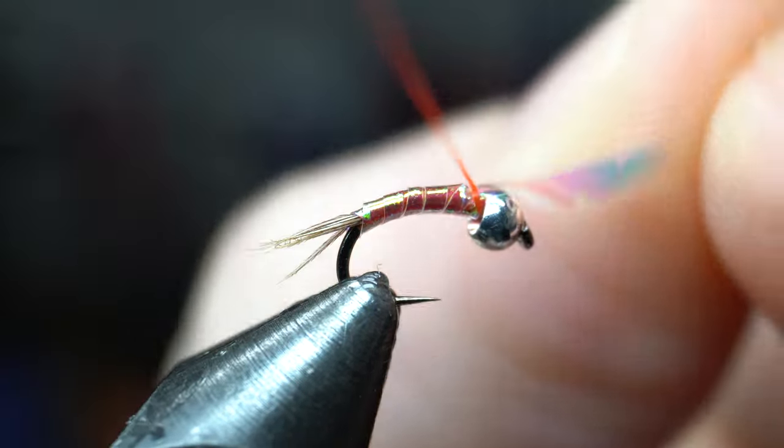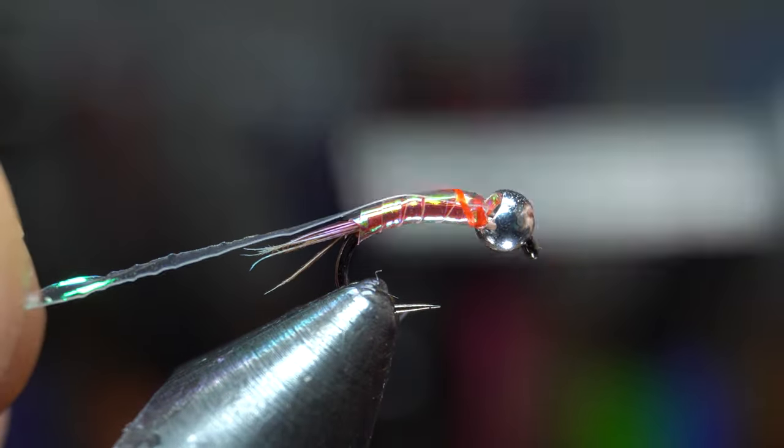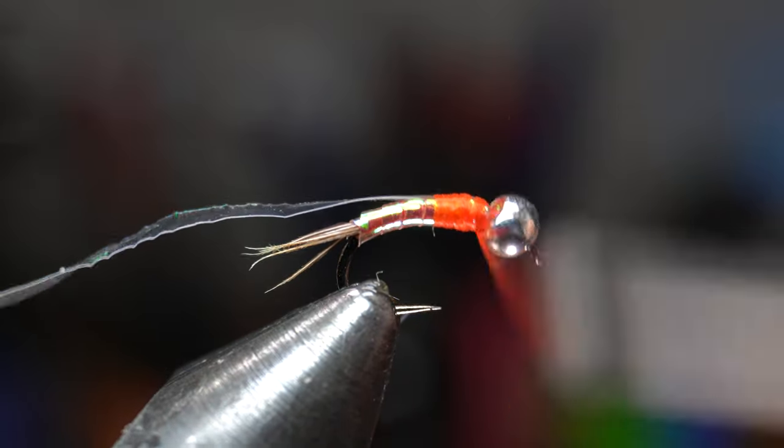When you reach the bead, capture the tinsel so it's on top of the fly and then wrap back down to about the one-third mark on the hook shank, or in this case about the hook point mark. Make sure the tinsel stays directly on top.